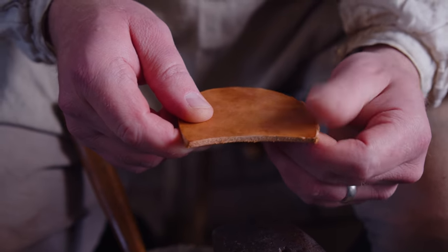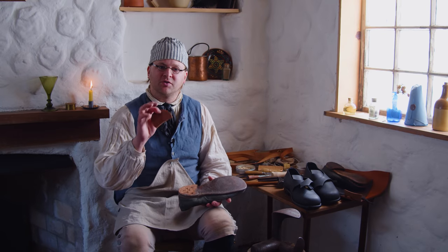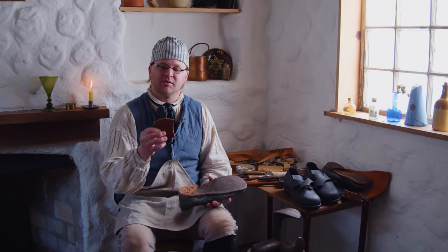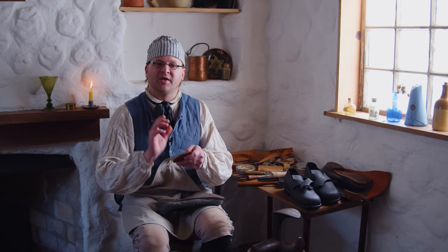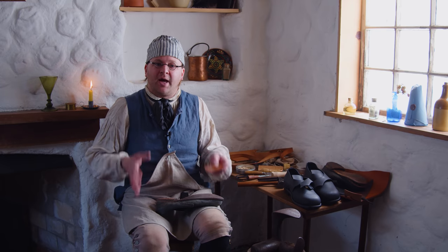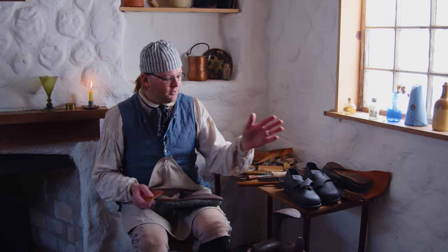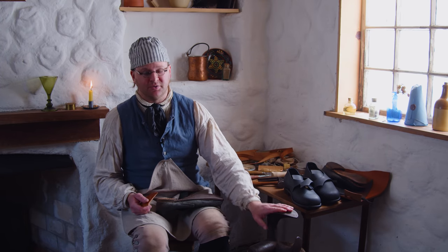We wet our heel piece — just soaked it in water — and then hammered it to squish all the fibers. It's called seasoning the leather, and what that does is make it really hard. It'll make the heel piece or the sole last a lot longer. Typically you would have a lap stone if you're a poor cobbler, or if you were fortunate enough to have one of these cobbler's anvils, those work really nicely too.